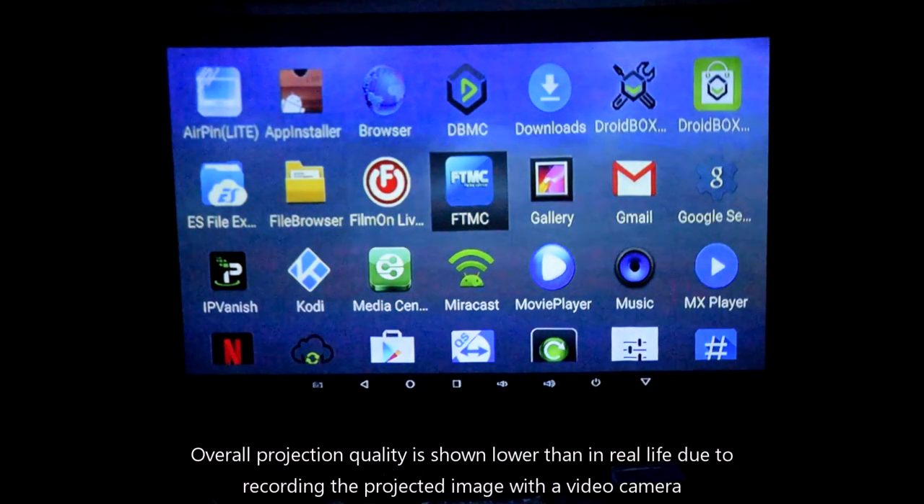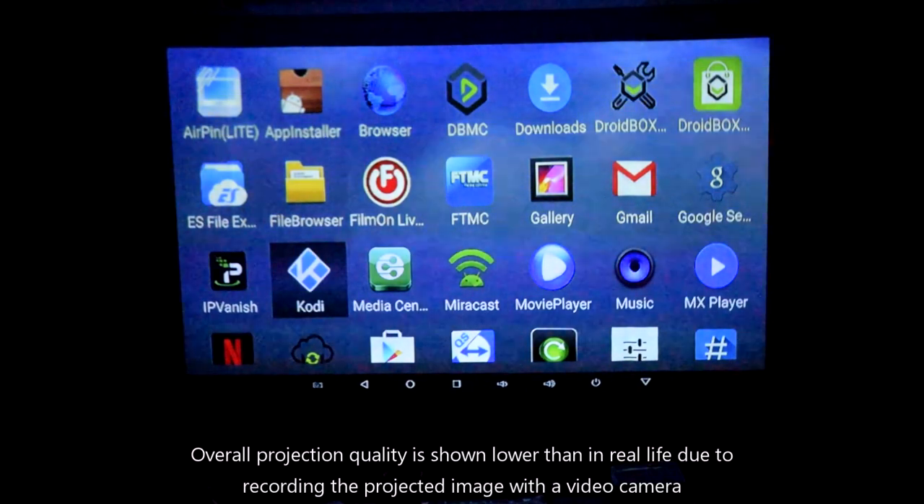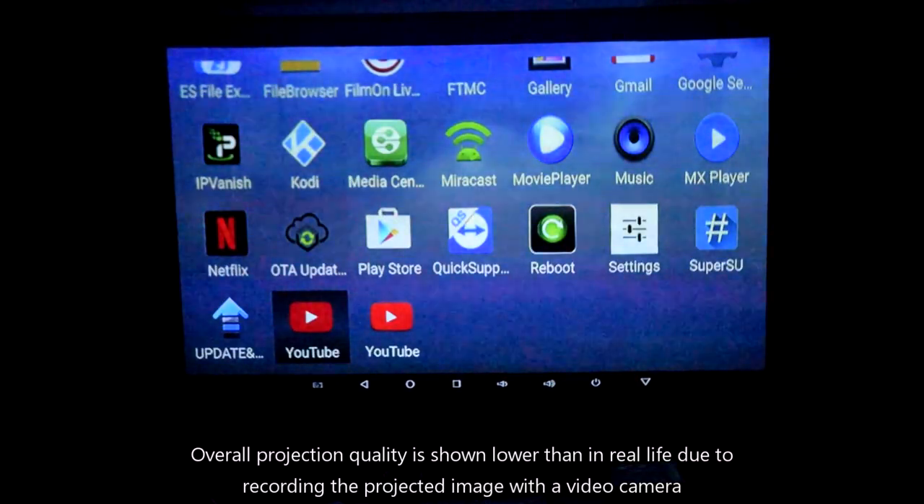It comes with the latest version of Kodi, which at the time of this video is version 17.3. Other apps include the OTA firmware updater, Netflix, and FTMC.